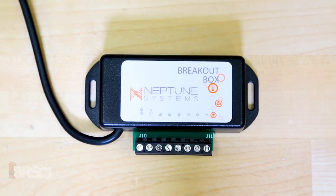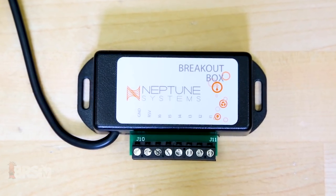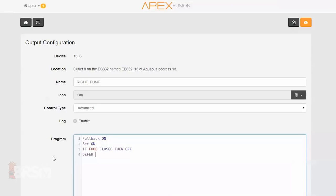Hi guys, I'm Randy with BRS TV, and today we're shining the spotlight on the breakout box for the Neptune Apex to harness even more potential from this aquarium controller. Today we'll dive deep into what the breakout box is and how it can work for you, as well as show you some of the common uses and how to install and program them on your tank.